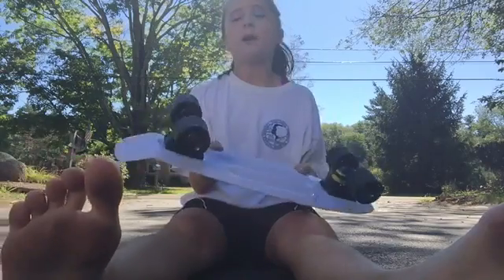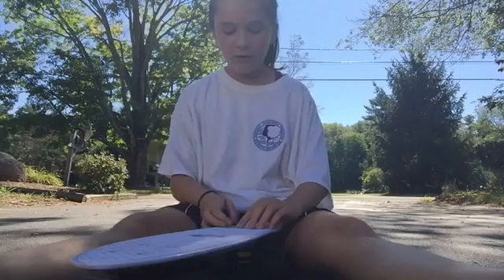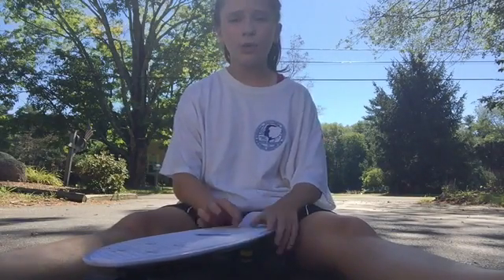My final opinion on this cruiser is that it is very, very rugged — this thing is very strong. It does have metal trucks. If you would like to buy this penny board, I got it on Amazon for around $30. I really recommend getting this board if you're looking for a small cruiser.